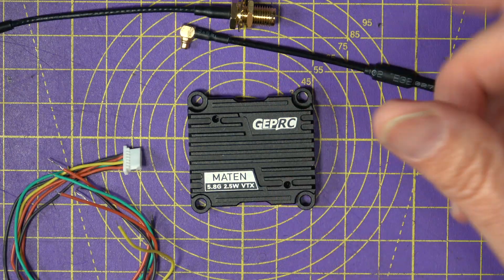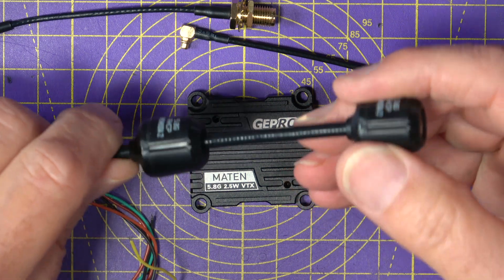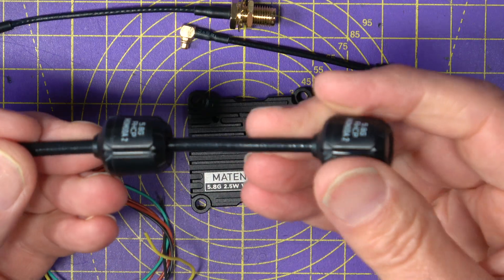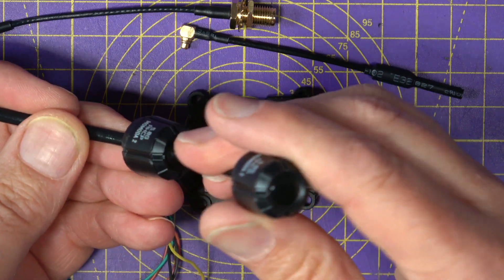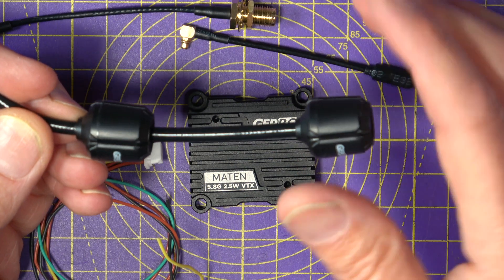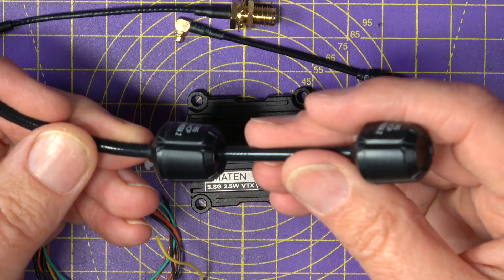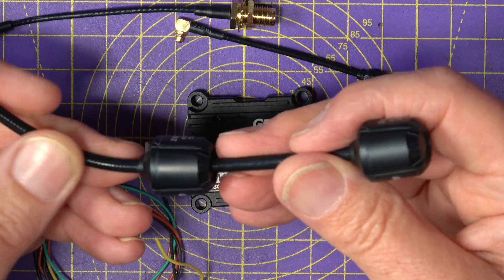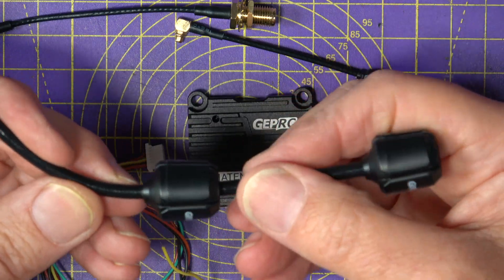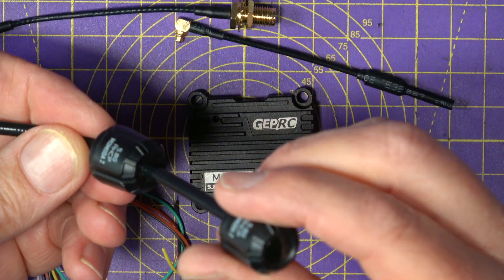One other thing that GEPRC have supplied is this Momoda II 5.8GHz dual antenna, which is specifically designed for long range. It's a right-hand circularly-polarised dual antenna with 3.8dBi of gain. According to their specs, practical testing has shown significant improvement in stability and a reliable image over a longer range. So if long range is your thing, this is definitely worth taking a look at — it only costs $13. It's going to be difficult to test in the UK in my environment, but it's got to be worth a try.